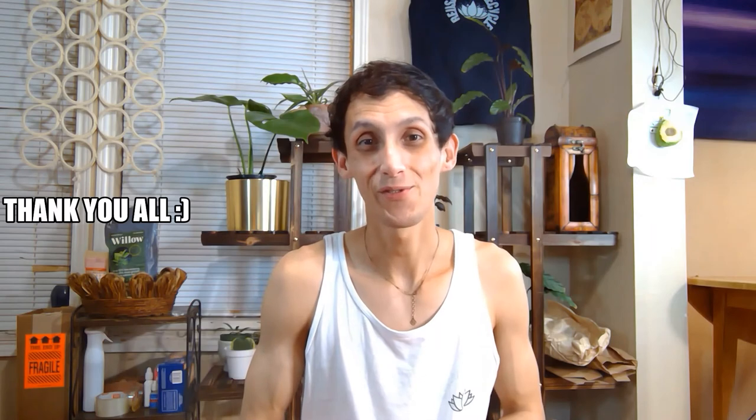We appreciate you all supporting us. Thank you so much. Subscribe, like, comment — let me know how you feel about the video. Y'all have a wonderful day.